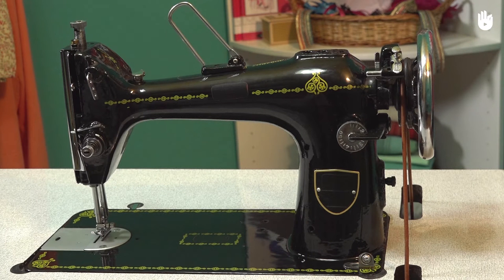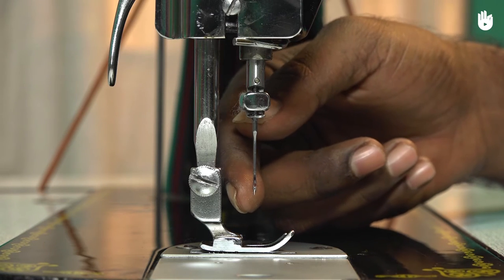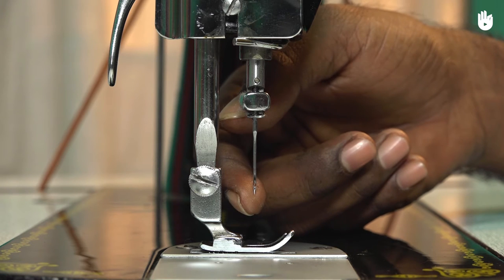In this video, you will learn how to change the needle of your machine. First, to check the condition of your needle, lightly pass your finger under the point to check its sharpness.